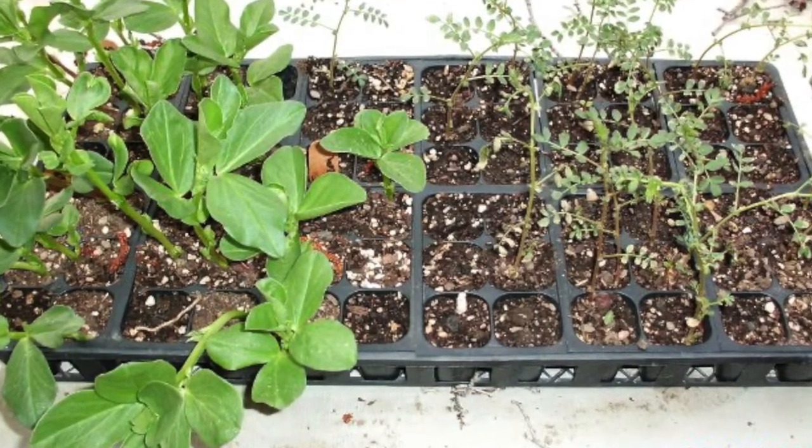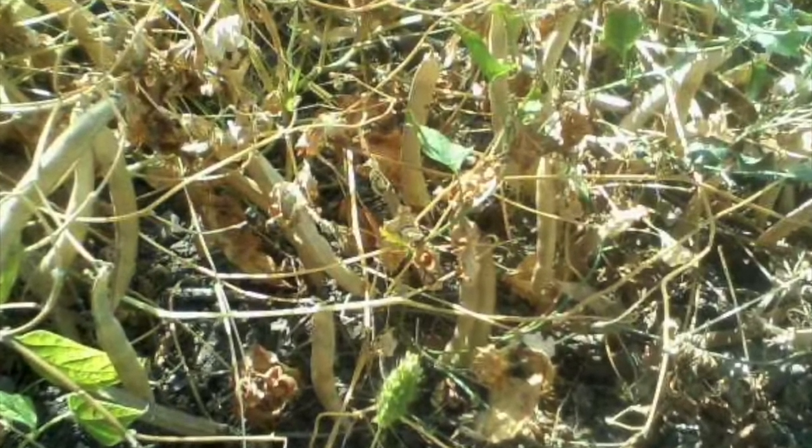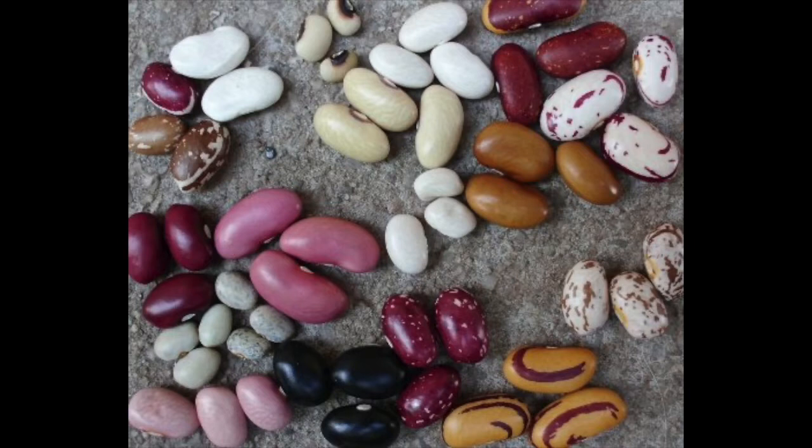One thing my beans did over the years is they became short-season, which is really important to me because I have between 85 and 100 days frost-free most years. They're about a month earlier now. The beans followed the same trajectory during domestication that the tomatoes did — farmers who were finding natural hybrids in their fields were trashing them, so the population was inadvertently selected for the most inbreeding beans. I'm doing what little bit I can to undo that selection by intentionally selecting for outcrossing.